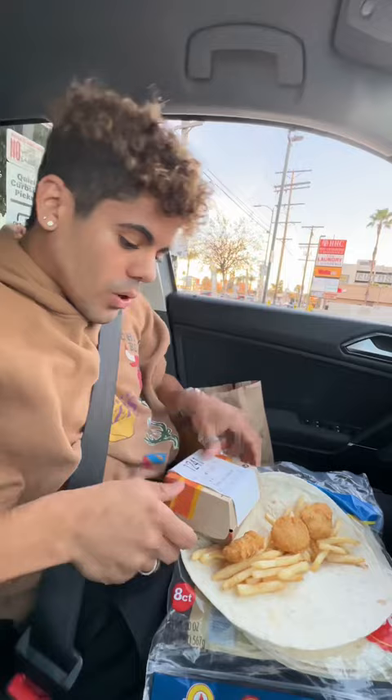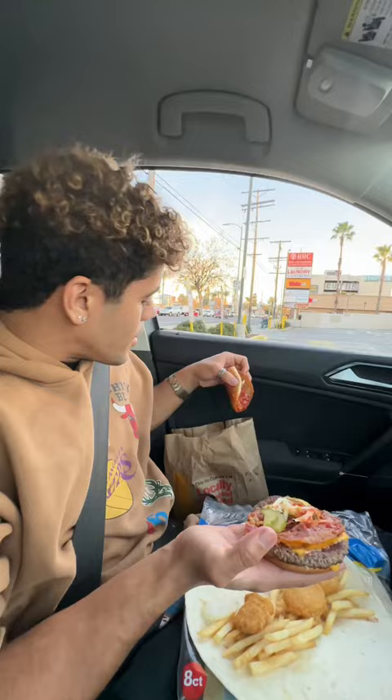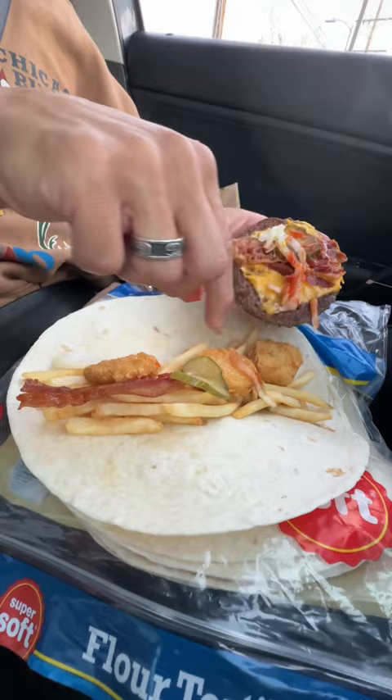A bacon cheeseburger. You're not gonna need the bread — throw it inside the bag. Get the bacon, get the pickles, get everything, and start laying it all the way through. Wow, they gave me enough bacon for this.